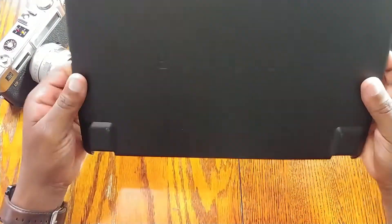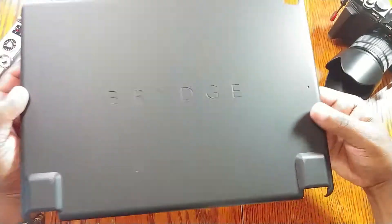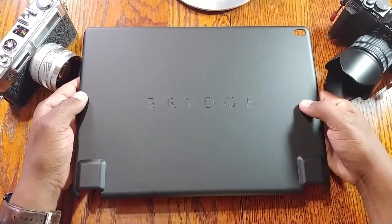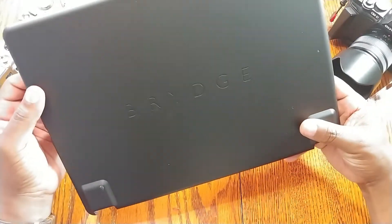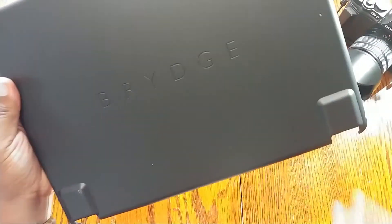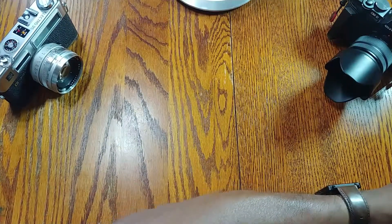This protective case is super thin, as you can see. It's not going to protect against drops or anything like that, but for throwing it in your bag it means you're not going to scuff up your iPad, which is something I've been afraid of doing.